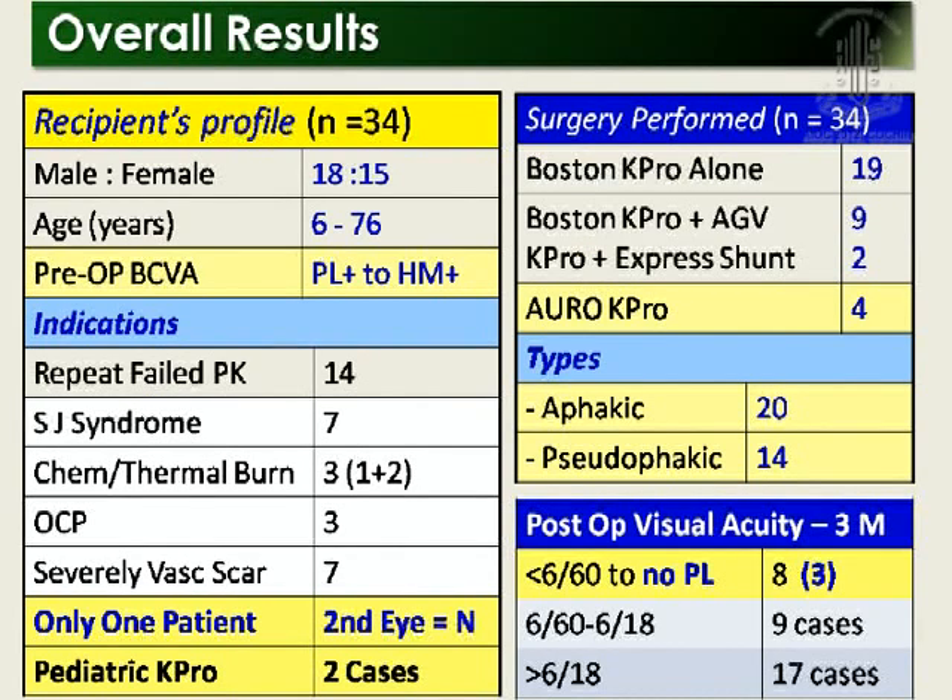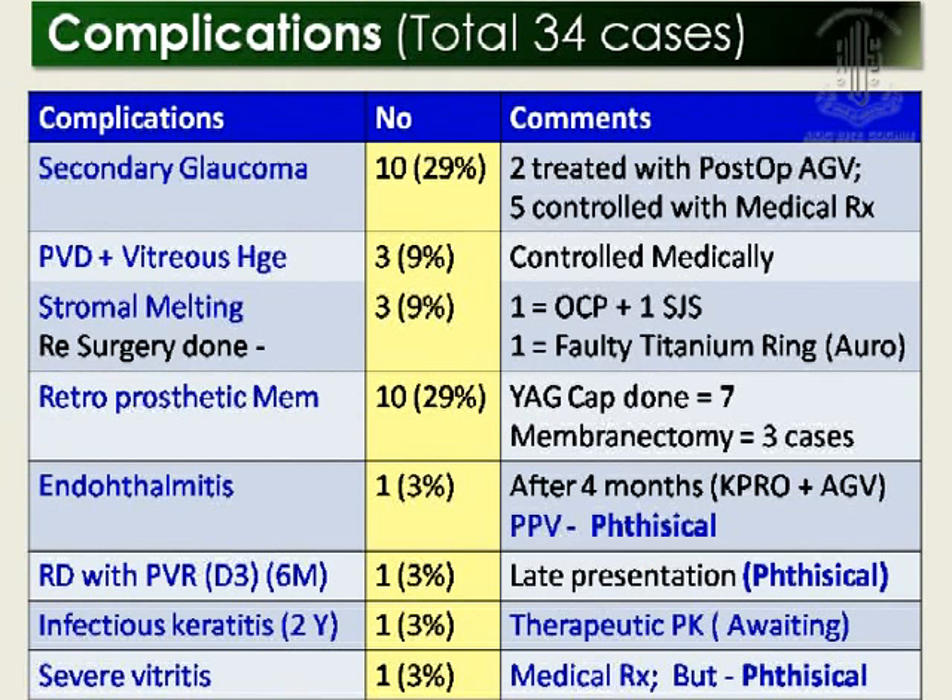In my series of 34 cases, 4 were Osteo-K-PRO and 8 patients — 5 with Boston type 1 — have vision less than 6/60 to no perception of light. Seventeen cases have vision better than 6/18. Complications included secondary glaucoma as one of the most important, as well as vitreous prolapse, stromal melting, with redo surgery done in 3 cases, retroprosthetic membrane, endophthalmitis at 4 months post-surgery, retinal detachment with PVR in 1 case of late presentation, and infectious keratitis after 2 years requiring emergency therapy with the patient awaiting Re-K-PRO. One patient developed phthisis ultimately.